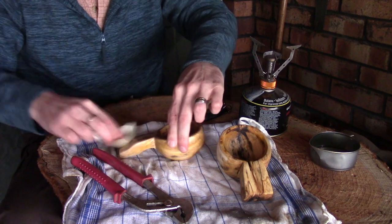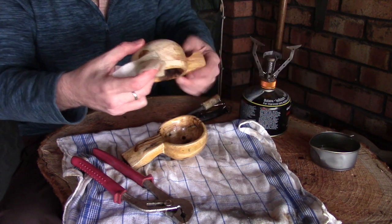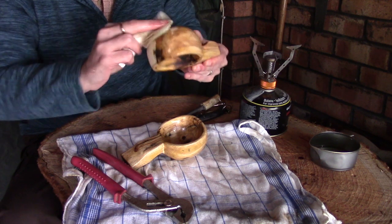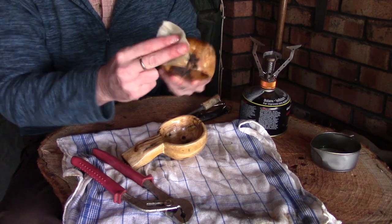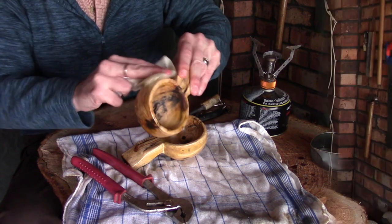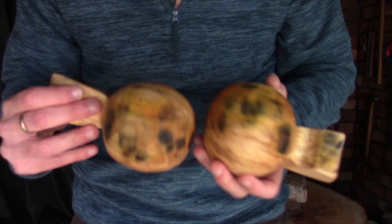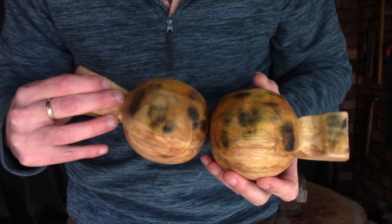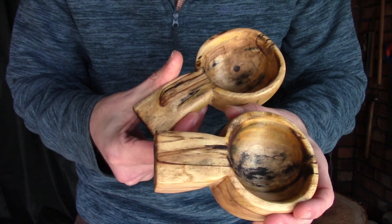I'll finish these up off camera — you don't need to see me putting four or five different coats on. I'll come back once we're all finished. Right then guys, we are finished! Hopefully you'll agree these have turned out pretty nicely. I really like the way that walnut oil brings out the colour and grain of the wood, especially some of that sporting on the inside and on top of the handles. I'm really, really pleased with the way these have turned out.